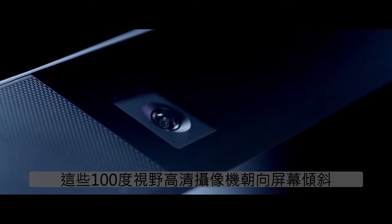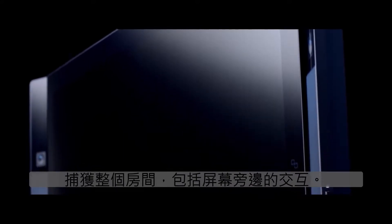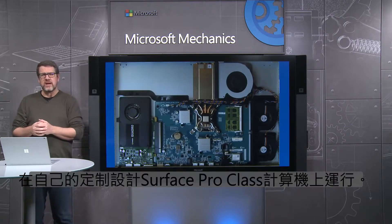These 100-degree field-of-view HD cameras are tilted in towards the screen to capture the whole room including interactions right up next to the screen. At the heart of Surface Hub is an optimized version of Windows 10 running on its own custom-designed Surface Pro class computer.